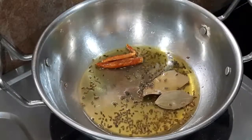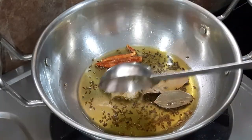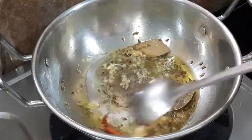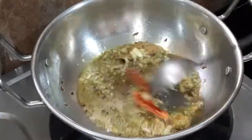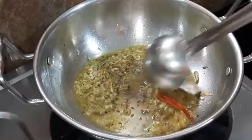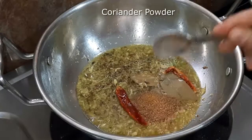Here we will add some salt and a paste. We will add it on a low flame.